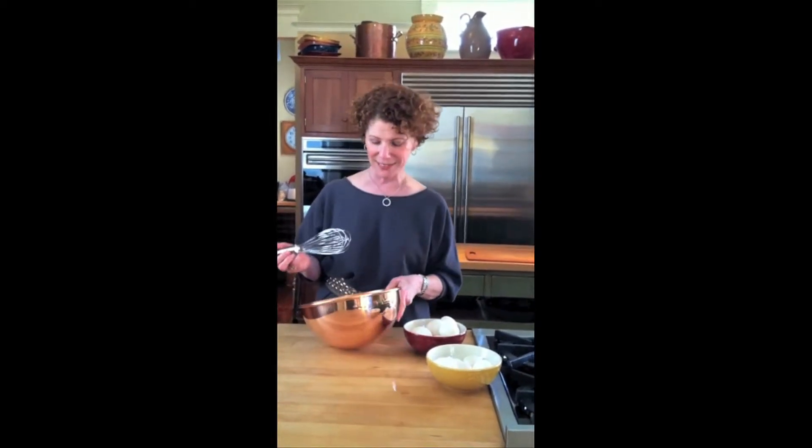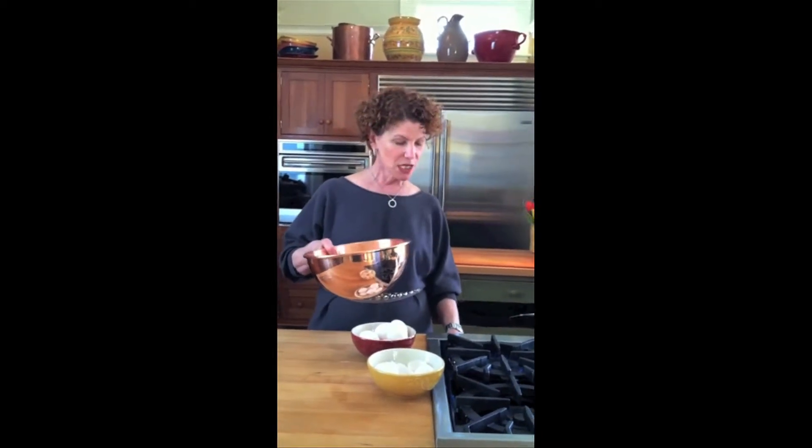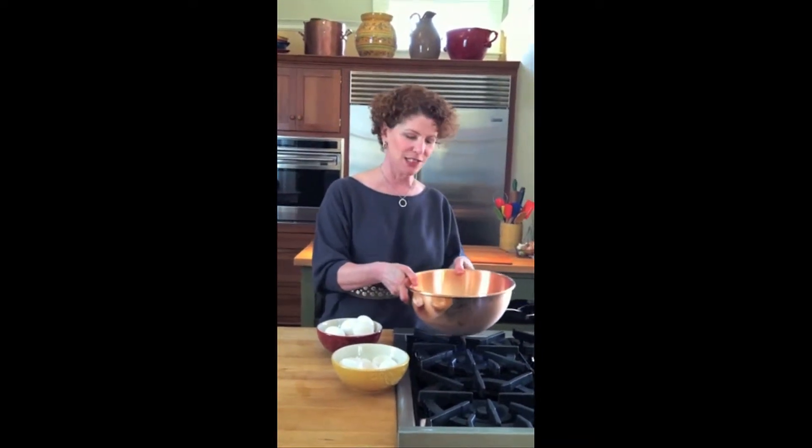I love to use a copper bowl — a big copper bowl like this — because you get the best volume. But if you feel this, it's a little bit cold because those eggs are cold from the refrigerator. So what I like to do is warm them on the stove. I just set these right over the gas jets like this and swirl those in the bowl.